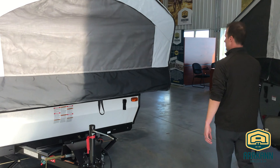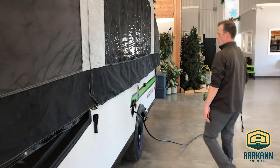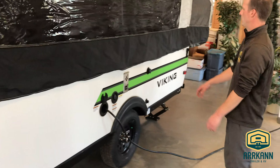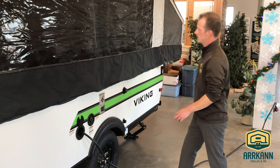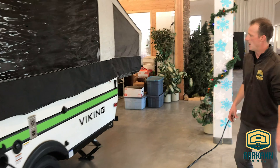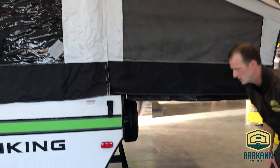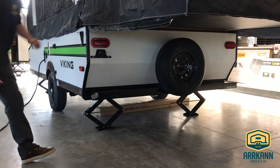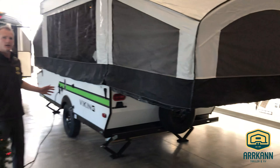Coming around the backside, I'll explain a couple of the other features. You've got your 30-amp connection right back here, as well as your potable water fill and your city water fill. You've got your drain for your sink that's inside. And coming around to the back, they do come with a spare tire and four stabilizer jacks. All these walls, including the bed slide walls, are all laminated.